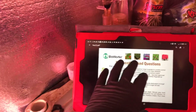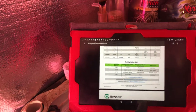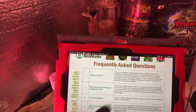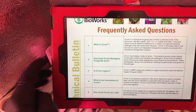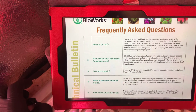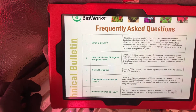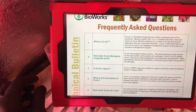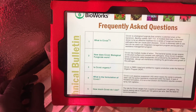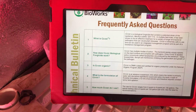First we're gonna go over Cease. What is Cease? Cease is a biological fungicide that contains a patented strain of bacterium - I'll just call it BS. In multiple field trials it has been shown to be effective treatment for a variety of fungal and bacterial pathogens that can cause plant diseases. Cease is extremely safe to use and can be used in an integrated management program and as part of a resistance management program.